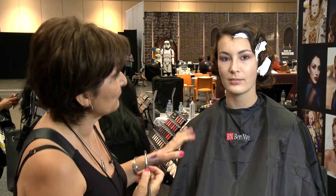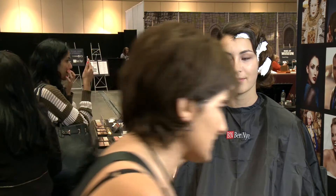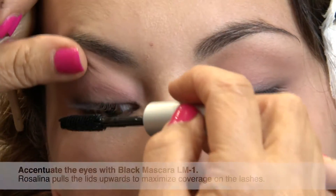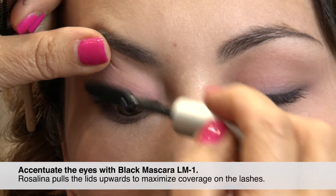I'll see how much I can get out of her eyes, and if I feel I need a bit more shadow I'll do that. For now I'm going to put some mascara on — with mascara I like to go right underneath.